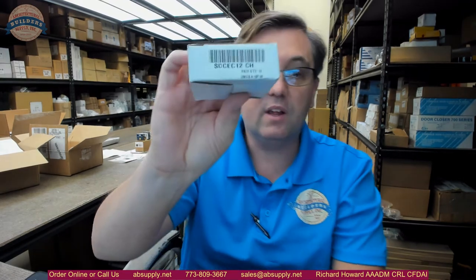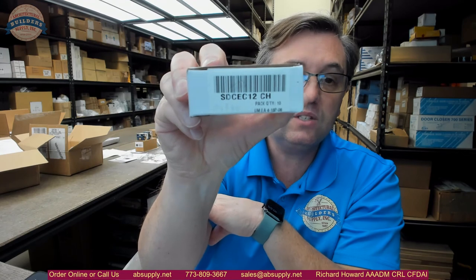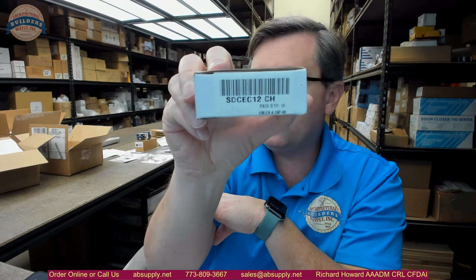This is a very typical and common item. In those instances, if you do shower door work, it would be very likely that you would need this. There is a link below this video to the manufacturer's page where you can pull up all of the CR Lawrence products that we sell, a link to the manufacturer's website, and a link to the full product catalog. If you have any questions on the CR Lawrence part number SDC EC12 CH end caps or any other CR Lawrence product, please feel free to reach out to us. Thank you.